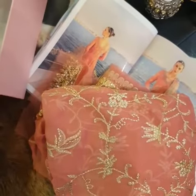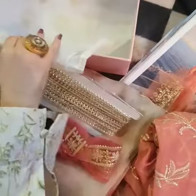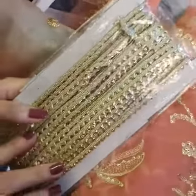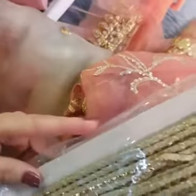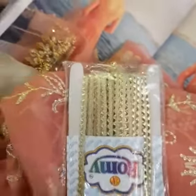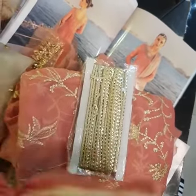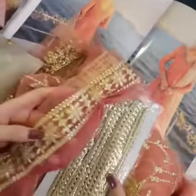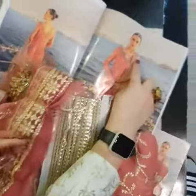Moving on to the impressive next part — we have a mixture here. We have gota flakes for the trimming, gota legs for the trimming, and glass leaves for the border. You can see the full length and the border along the front as well.